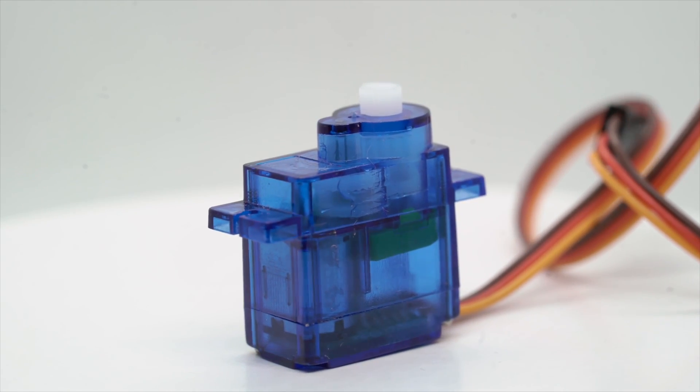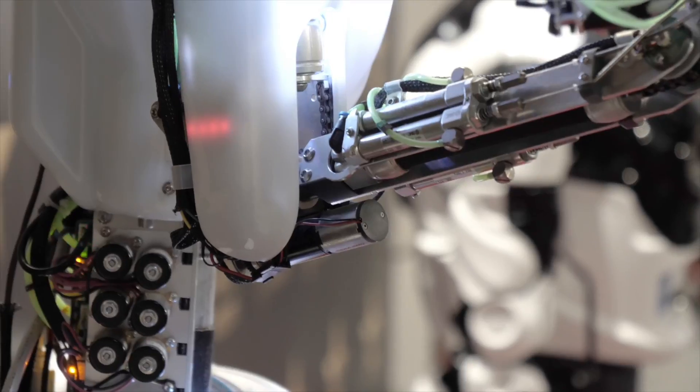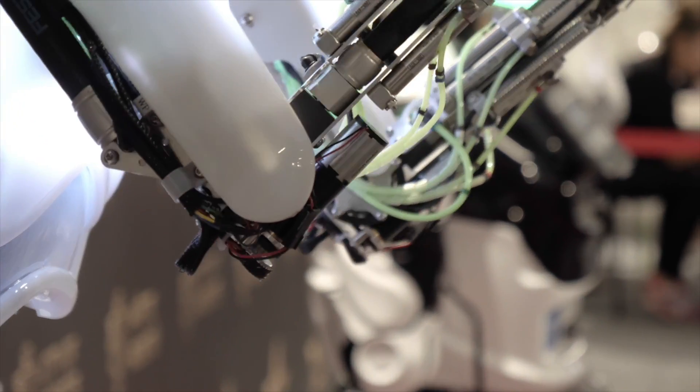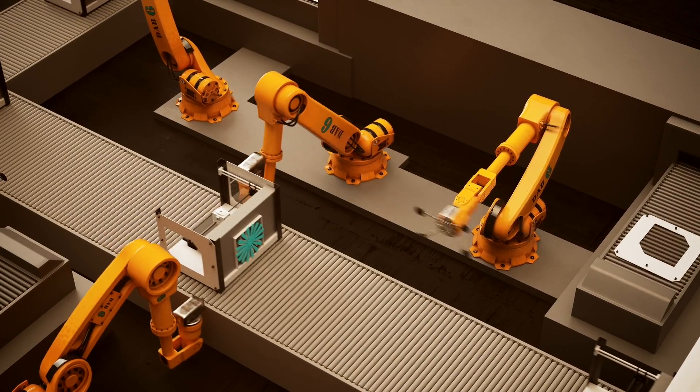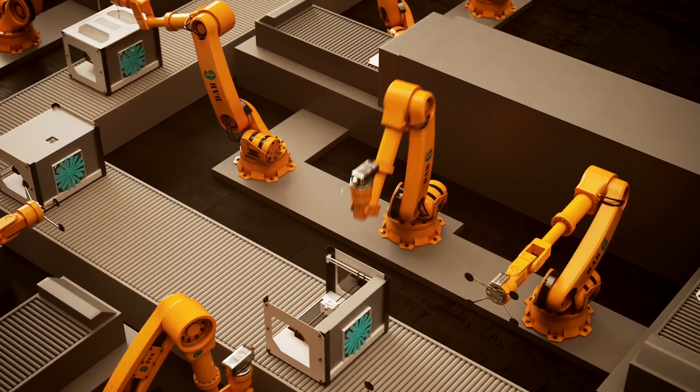This is a simple DIY servo motor. These kinds of motors are usually used when we are making robotics projects like DIY robotic arms or DIY aircraft using Arduino, Raspberry Pi, or other microcontrollers. These motors are usually used in cases where we need to move or push an object in a more precise manner.